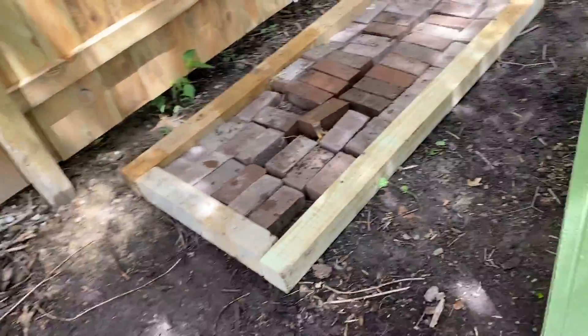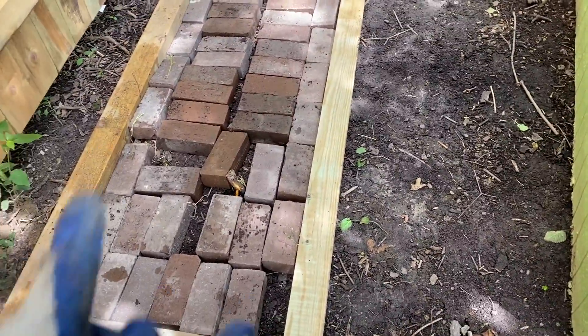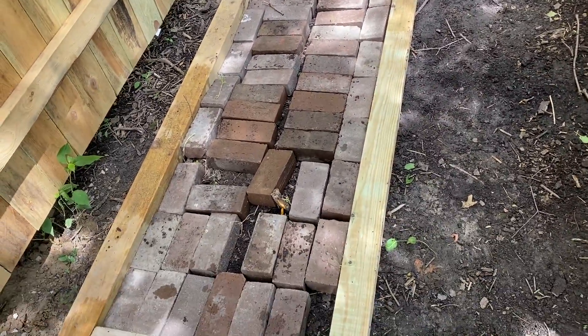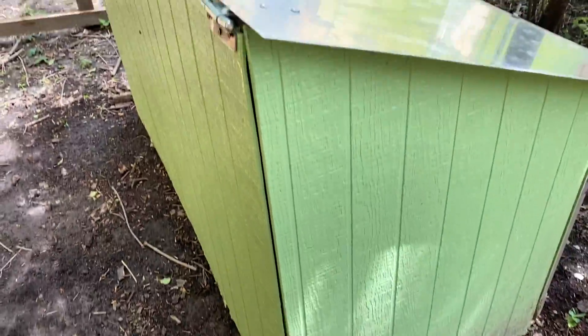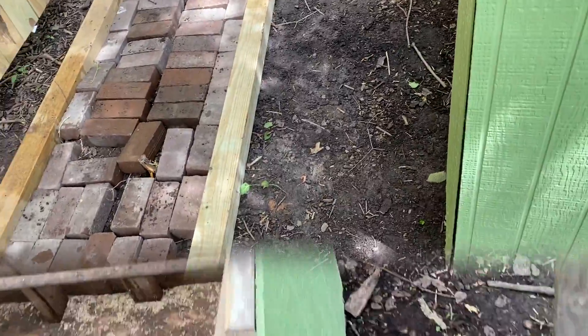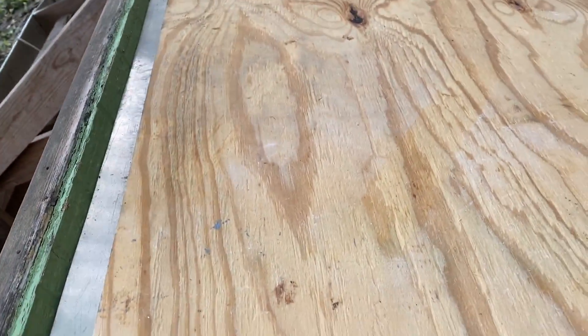Okay guys, we got a little base set up. We got the bricks layered in between the base so nothing can crawl or dig underneath and come through. Now we're gonna set the structure on top and get it mounted up using some screws I already had saved.